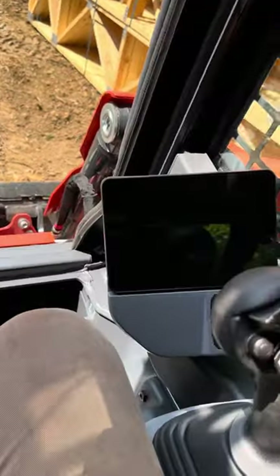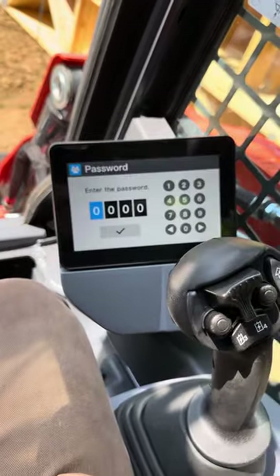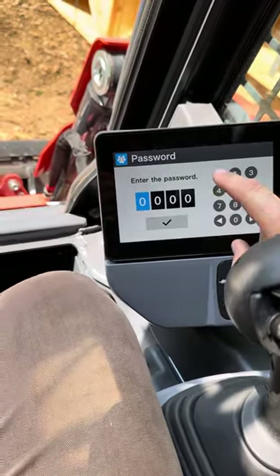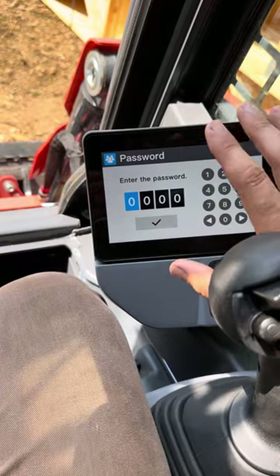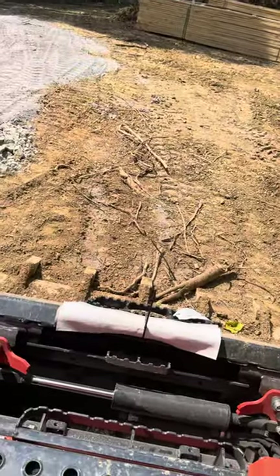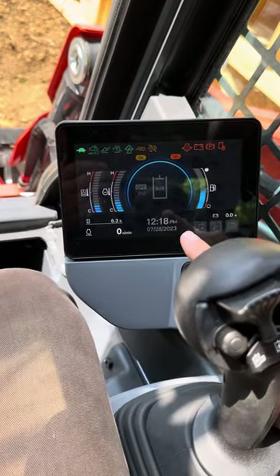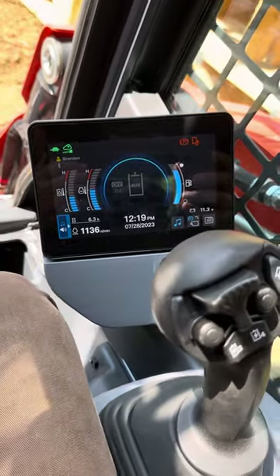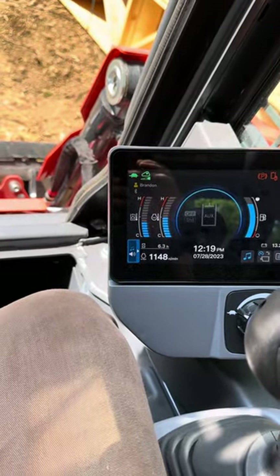Basically impressed with everything about it. I don't really have any complaints — of course I've only run it for a week. To start it, you punch in your code here and then hit the check button, and then the screen to start will come up. Put your code in, press the check button, your screen will come up, and then you just keep this button pushed in and it'll start right up. Bluetooth and everything works really well, don't have any problems with that.